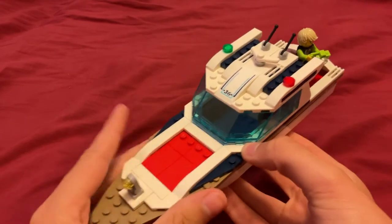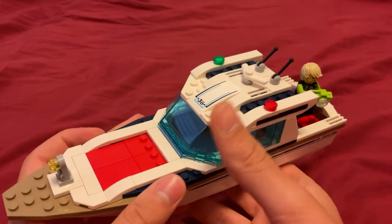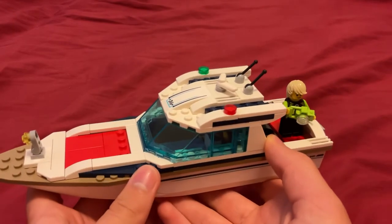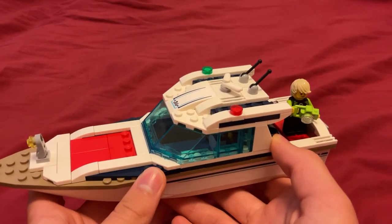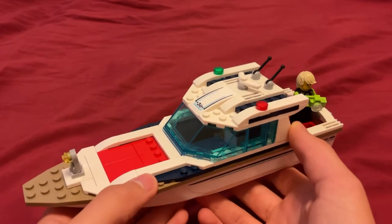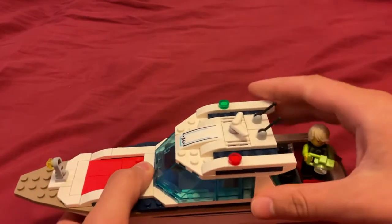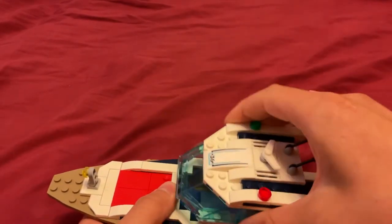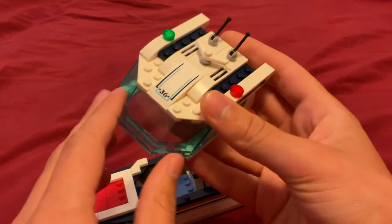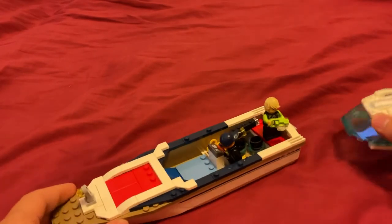The only thing is I'm not sure how you get around from the back and forth between. One possibility is LEGO Logic, because there are some LEGO sets — like buildings with multiple floors — that don't have stairs. Maybe this is something like that. Or you can also take off the top part with the windscreen, so maybe you can get over it like that — like it's a convertible.